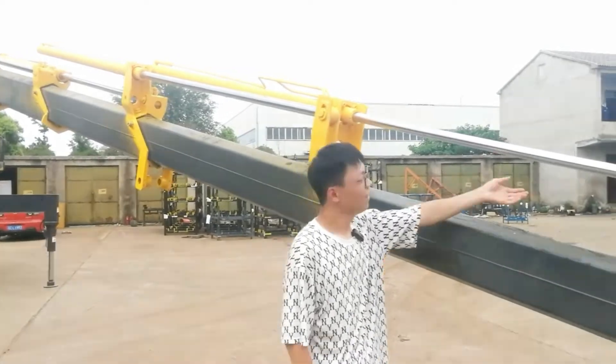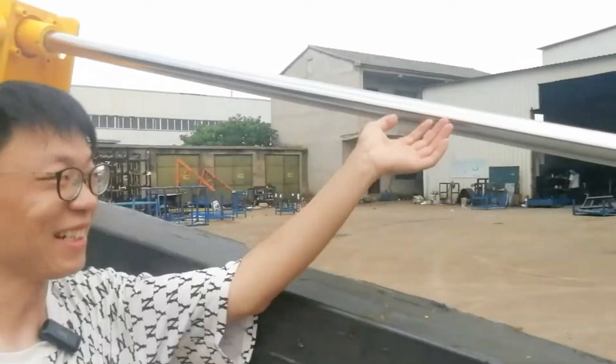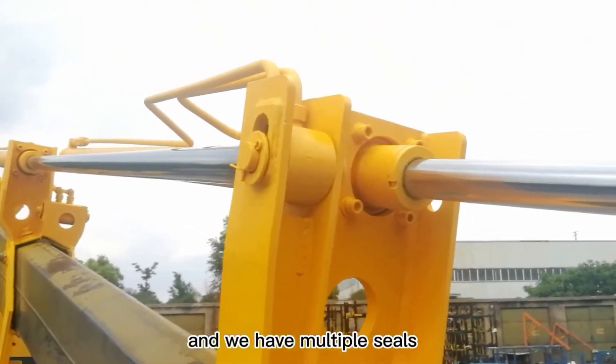This is our cylinder. Our hydraulic cylinders all use the best seals in China, and we have multiple seals.